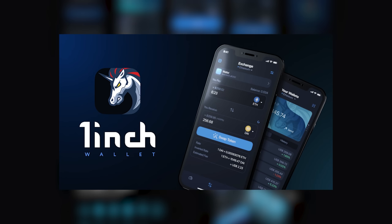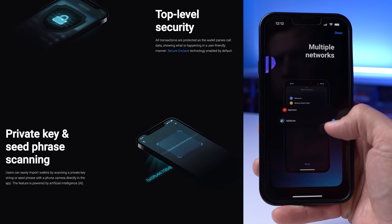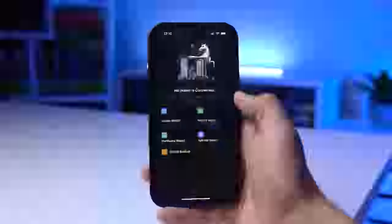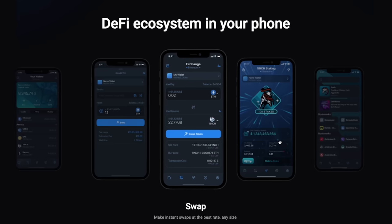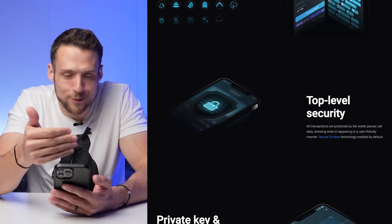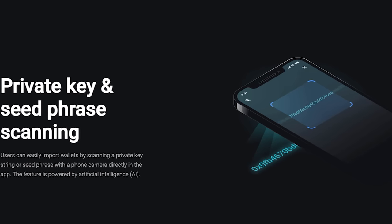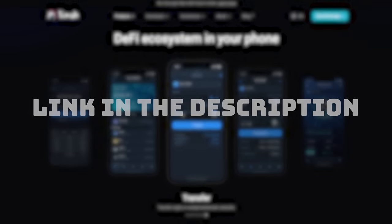Today's sponsor, the 1inch wallet, does literally exactly that — it's a fast and secure non-custodial crypto wallet that you can download on both Apple and Android. There are obviously varying opinions on crypto, but if you do own crypto, you need to properly secure it because you are essentially your own bank. 1inch allows you to safely store, send, and receive crypto on networks such as Ethereum, BNB Chain, and Polygon. All transactions are protected as the wallet parses all call data and shows you what's happening in a user-friendly manner. You can also import existing wallets and secure a backup to Apple iCloud if you lose your device. Check out 1inch by clicking the first link in the description.